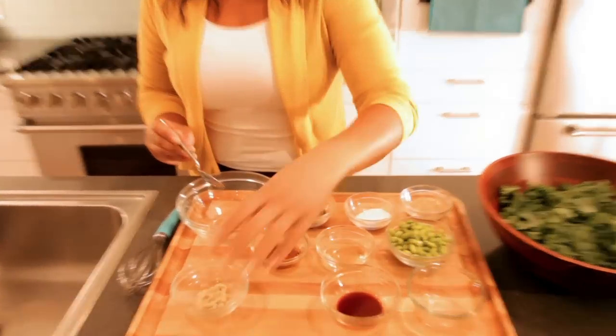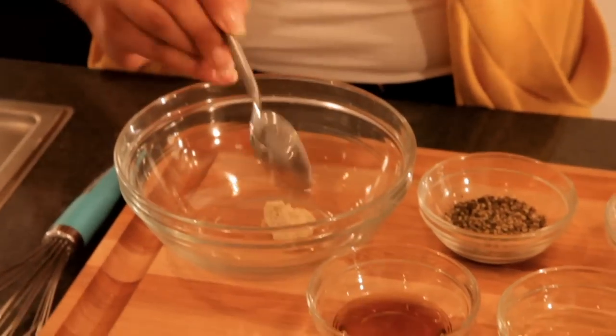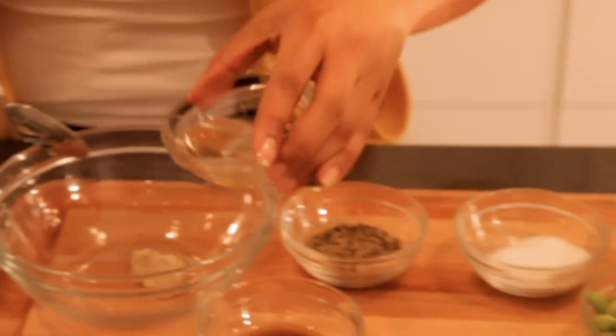All we're going to mix together is the ginger, the garlic, the soy sauce, and the vinegar and sesame oil.